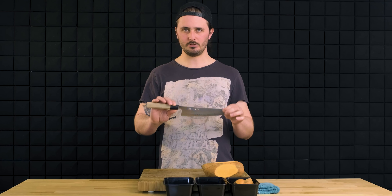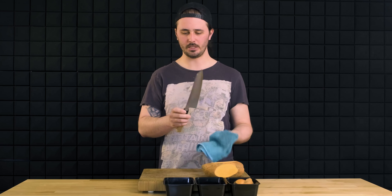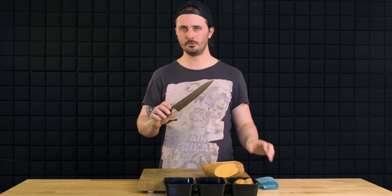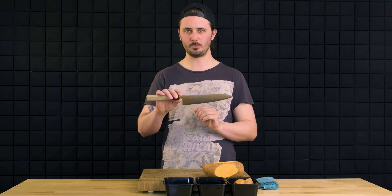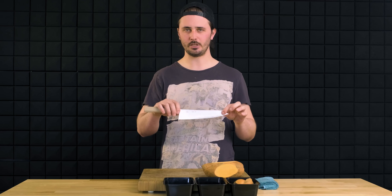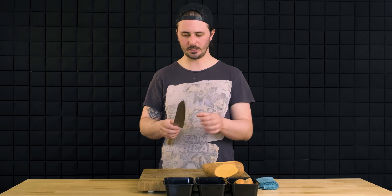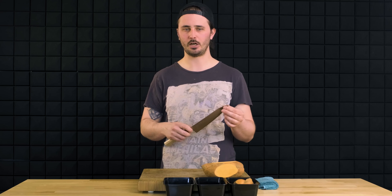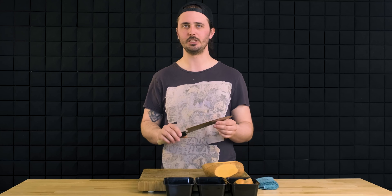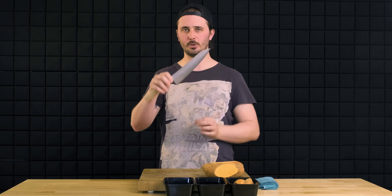The other thing that makes the Gyuto really good for this is its blade height. On this 210, we don't have a ton of blade height, but when you get into the 240s or even other 210 Gyutos, they typically will have a little more blade height. This is going to allow the sharpener or knife maker to get the knife thinner behind the edge. That thinness behind the edge is going to create a nicer edge geometry, which is going to allow it to move through harder ingredients like the sweet potato much easier than a shorter blade knife that is not quite as thin behind the edge.